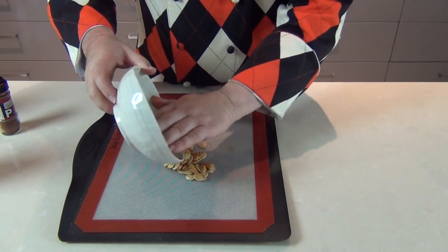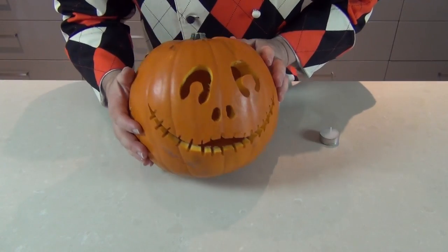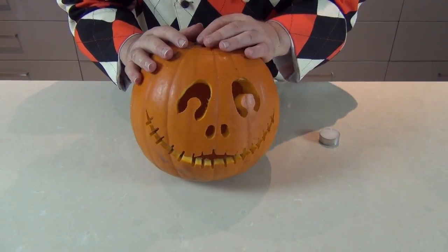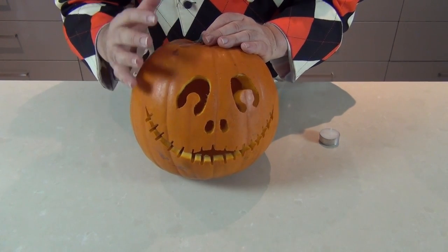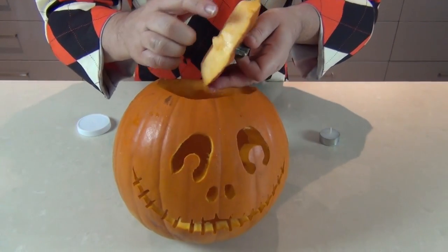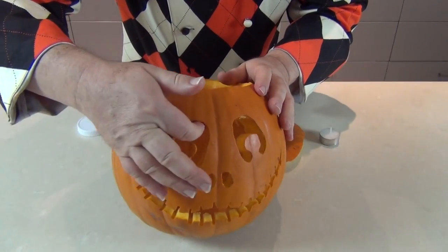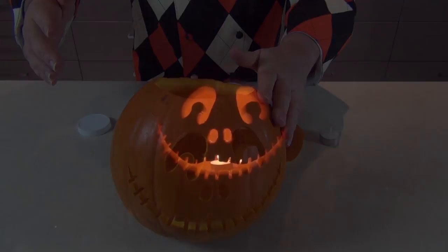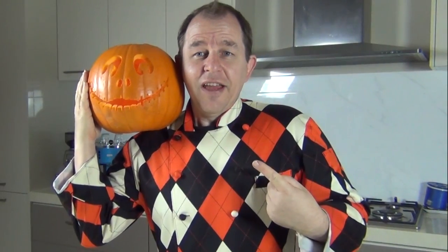And there is my jack-o-lantern! A great tip: soak it in a very mild bleach solution — just a capful of bleach in a bucket of water — and that will stop it from rotting quite so quickly. Another great tip: take a little Vaseline and rub it around the lid, all the seams, and around the eyes. That'll also stop it from rotting and withering away too quickly.